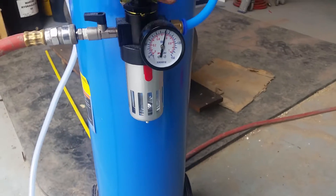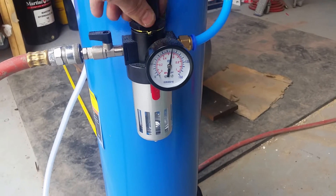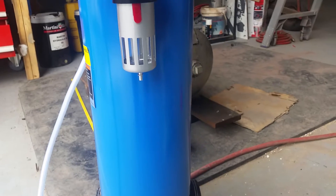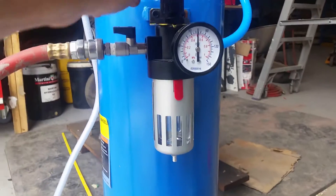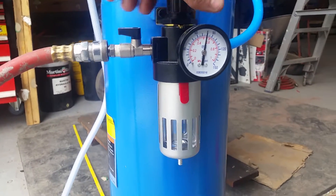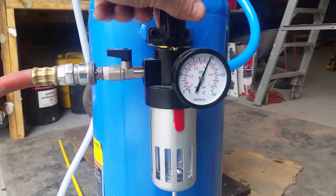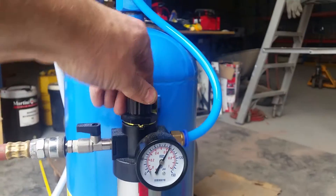We've got full pressure there. I can wind that up and down to set the pressure, depending on what you're soda blasting. You're going to set it at 90 PSI there and lock it in.